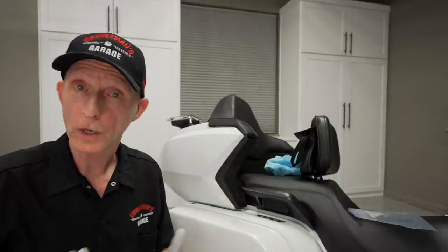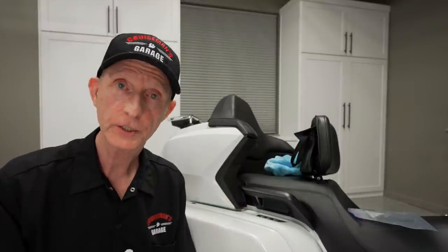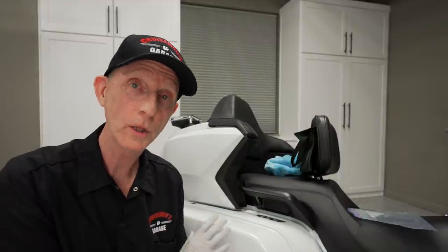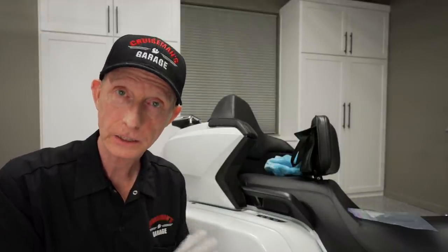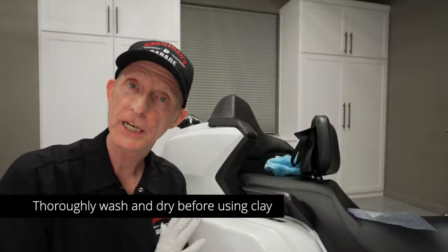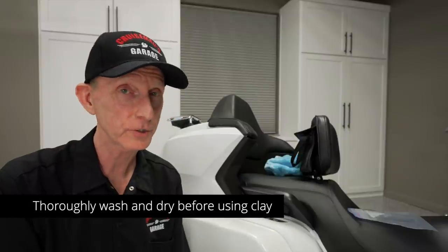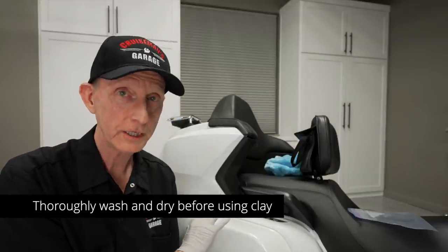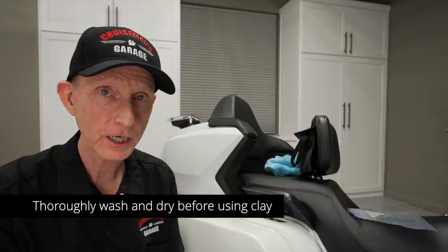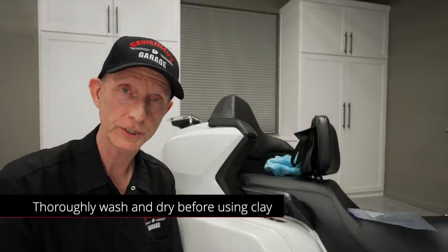And a clay bar is one way to do that. An important thing to remember is you only want to use a clay bar with a lubricant on a clean surface. I had washed the motorcycle but it had sat for a few days, so I felt it was necessary to go over it with the Speed Shine first — just to make sure there was no surface dust on the paint before I started using the clay bar.